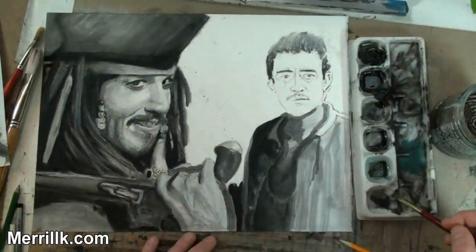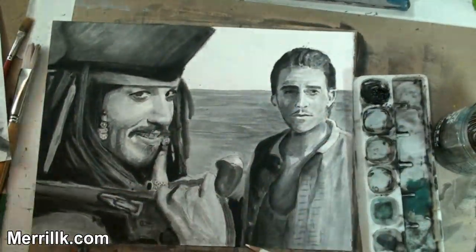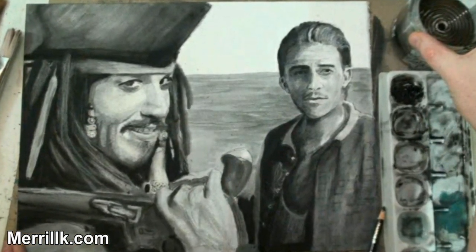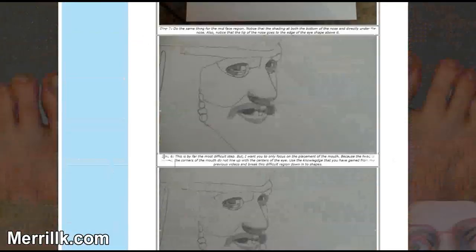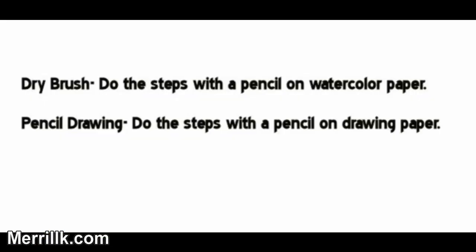In this video, I'm going to demonstrate the process of dry brush, but you also have the option to follow along with a pencil. I strongly recommend that you hit the link in the video description and use my step-by-step guide while you watch this video. It's printable and it has photos and text and it will simplify the process a lot. If you're planning on doing dry brush, do the steps on watercolor paper. If you're planning on doing a pencil drawing, do the steps on drawing paper.